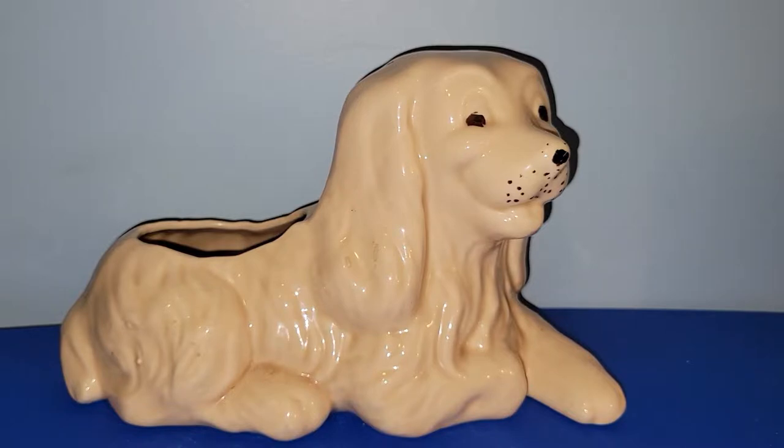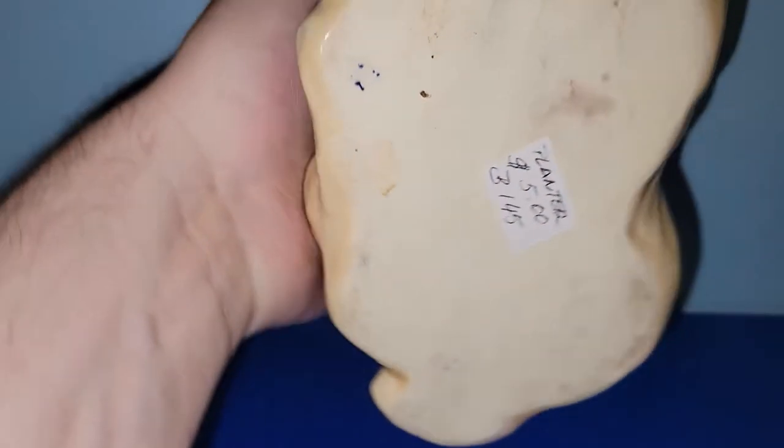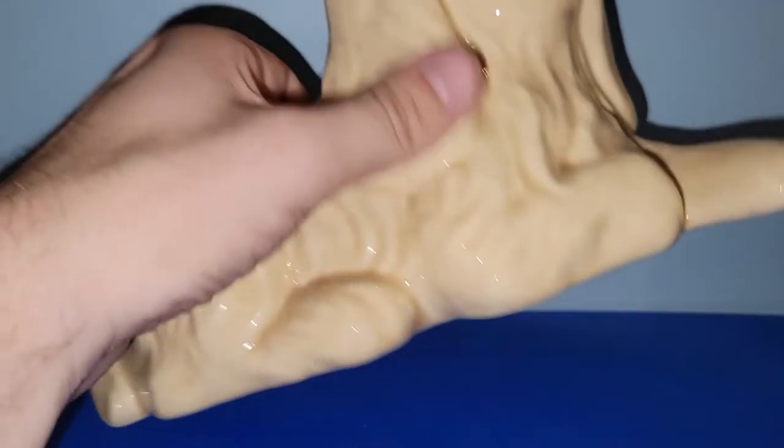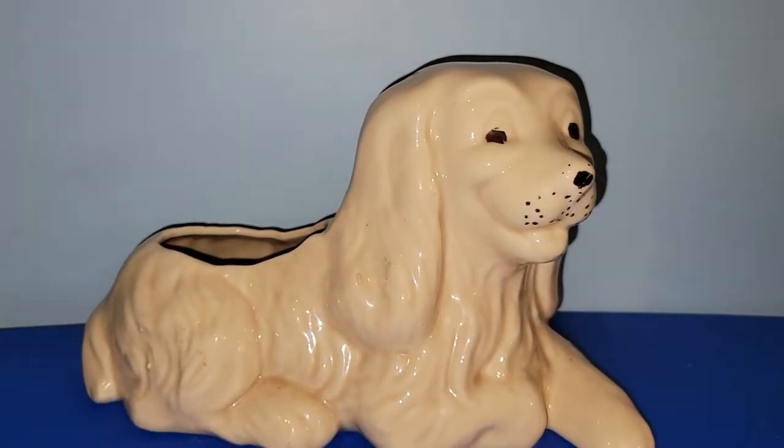Isn't this just one of the cutest planters you've ever seen? I believe this is a dachshund or maybe a border collie — some long-haired dog — but it's really cute. I only paid $2.50 for it, and any dog lover out there is going to absolutely love this piece.